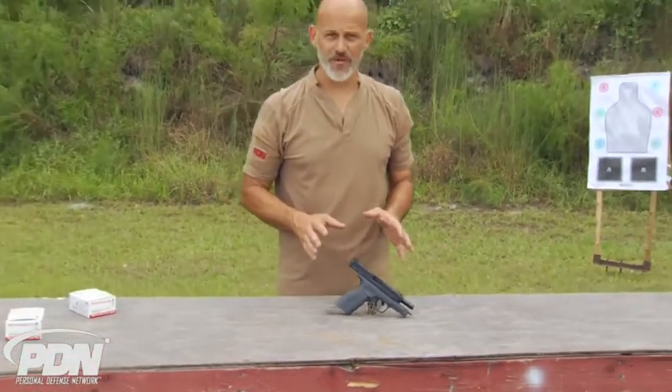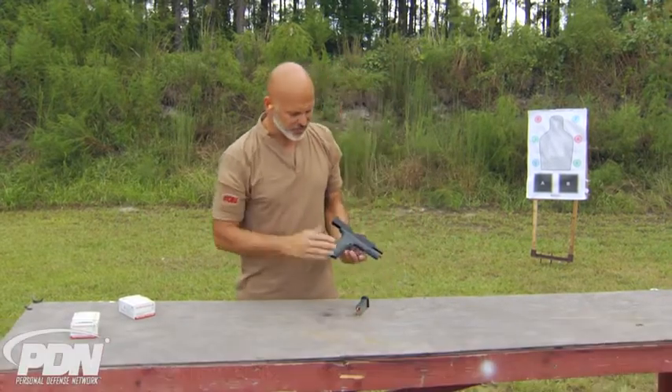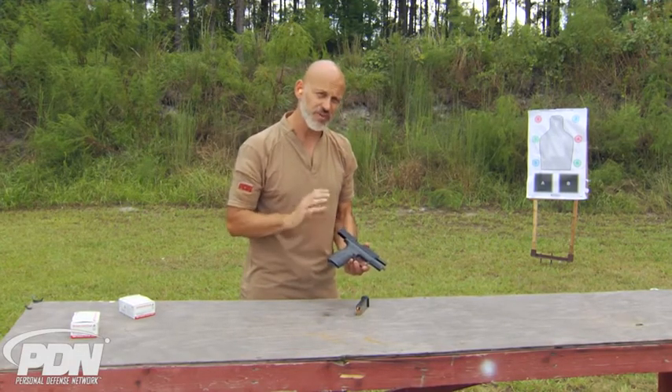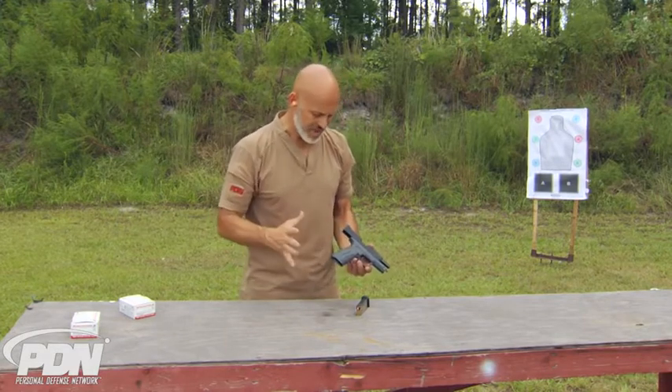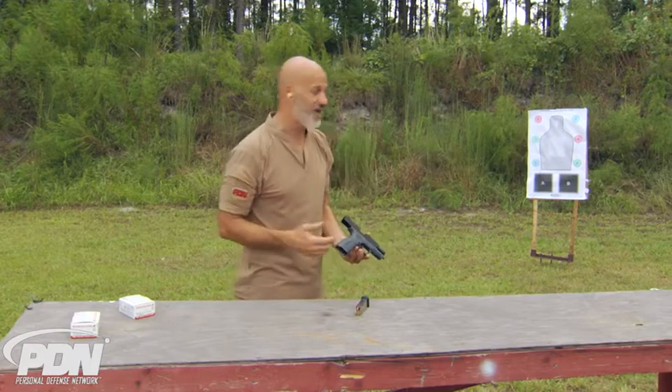This is Springfield Armory's new offering in the Mod 2 line of XDs — the 9mm Mod 2 4-inch in gray. This is their tactical gray color, and other than that it's pretty much the same as the other Mod 2 4-inch. Really nothing new here in terms of features or function except the gray color. But this gray color happens to be my favorite — I do like gray.